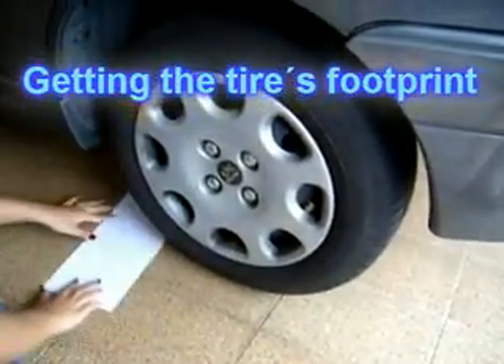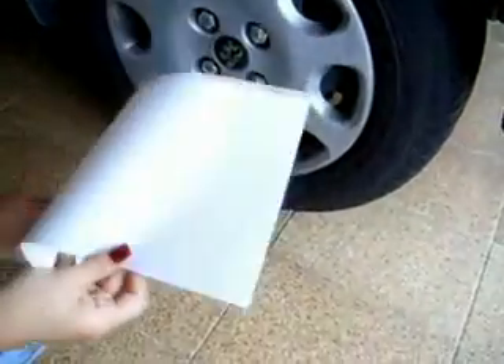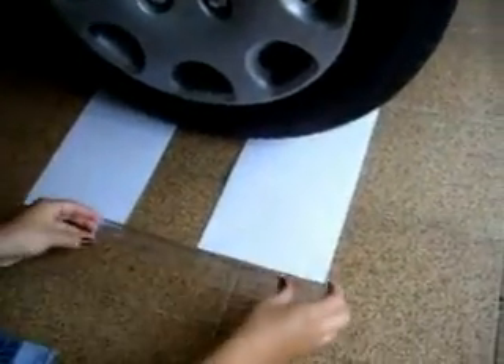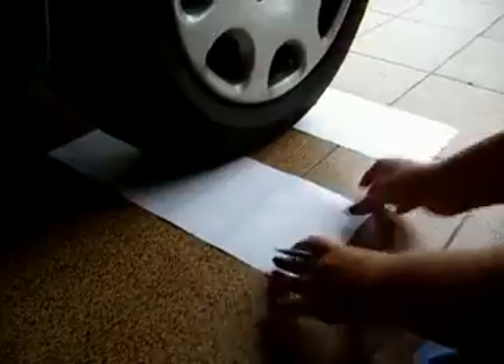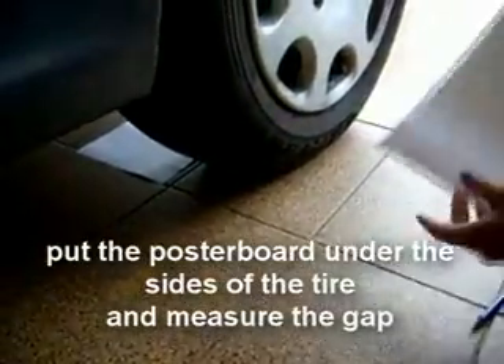To get the tire's footprint, push a piece of poster board under a tire in front as far as it will go, and another piece of poster board behind the tire. Measure the gap and take note. Then put the poster board under the sides of the tire and measure the gap between them.